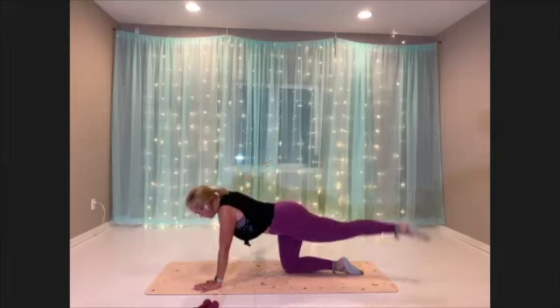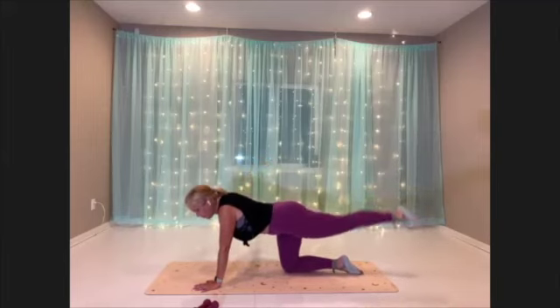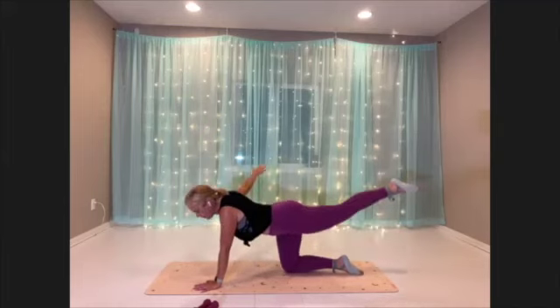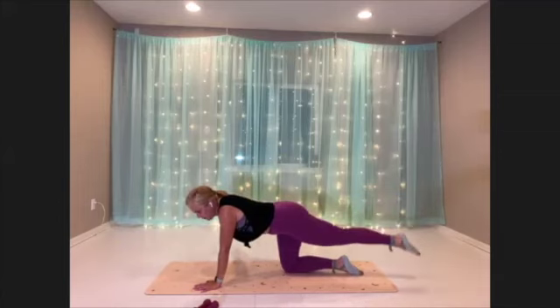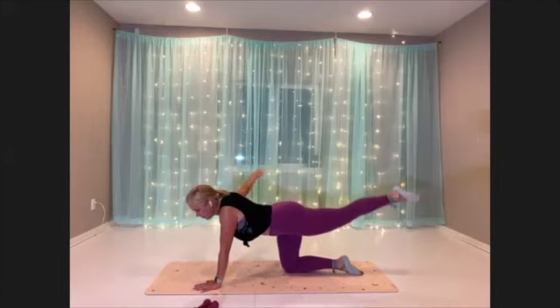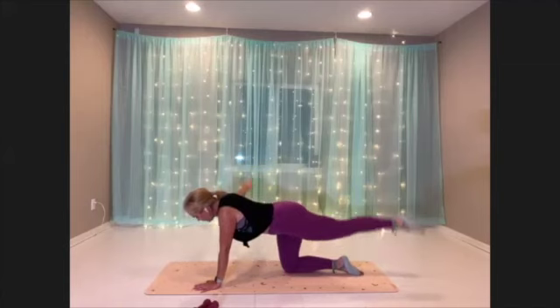Reaching so long through that body. All right, you guys — we are so close. We've got 10 more seconds here, and then we have our core burnout.